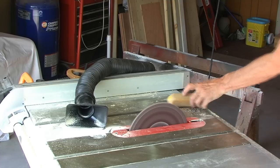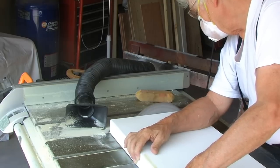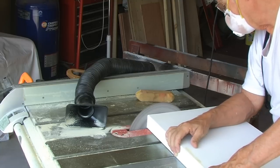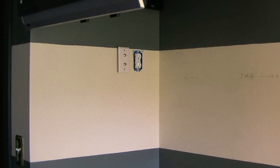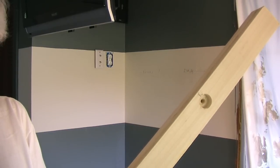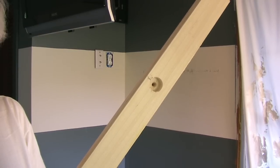I marked out the spacing of the shelves and used a level to draw a line for aligning the top of each shelf. Using a stud finder, I located each stud and transferred its position to the shelf support. Holding the support bracket against the wall, I marked each stud position, then drilled holes with a countersink deep enough to accommodate both the depth and width of the lag screw with the washer.